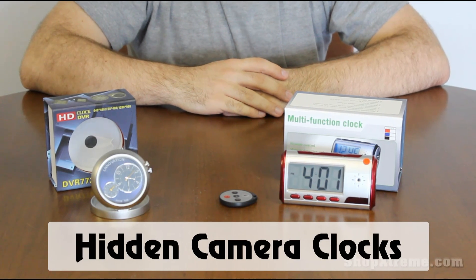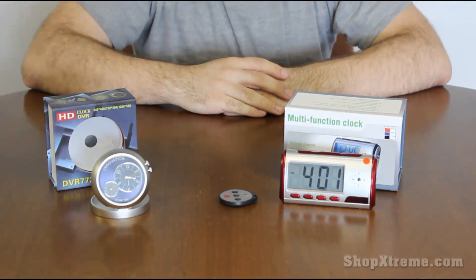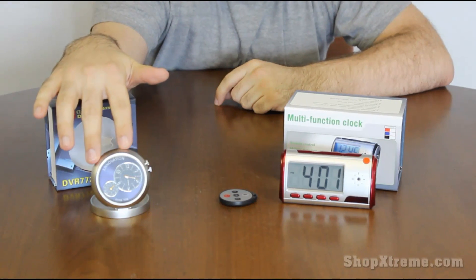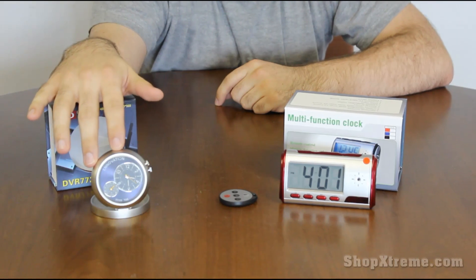Hey everyone, it's Nick from Shop Extreme, and I'm here to show you two new spy gadgets that we've just gotten in. They are hidden camera clocks as you might be able to see. The first one looks sort of like a stopwatch but it's better suited for a desk in an office environment or something like that.